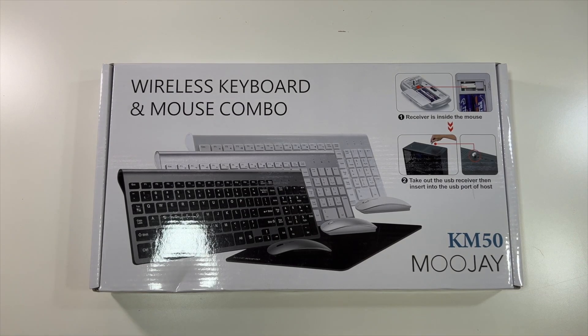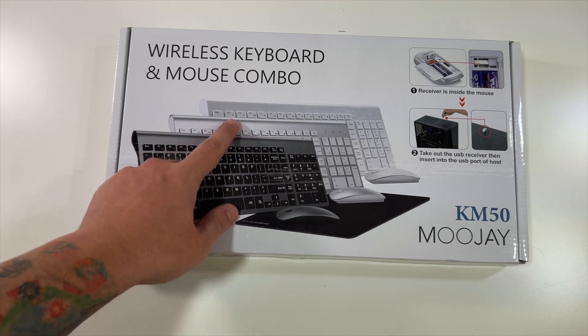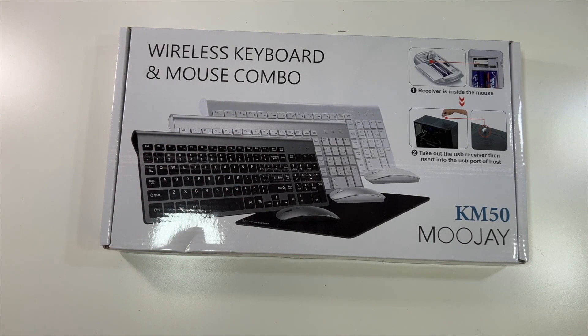Special thanks to my friends over at MooJay who were nice enough to send us this KM50 wireless keyboard and mouse combo. You can see they make three different colors here — a black, silver, and white. We did get the black version.